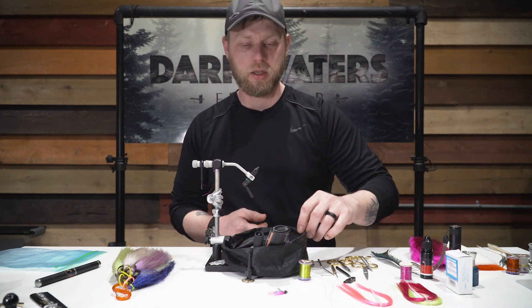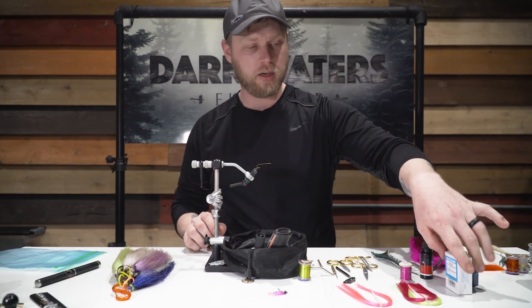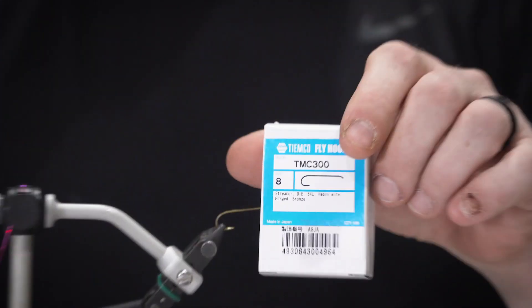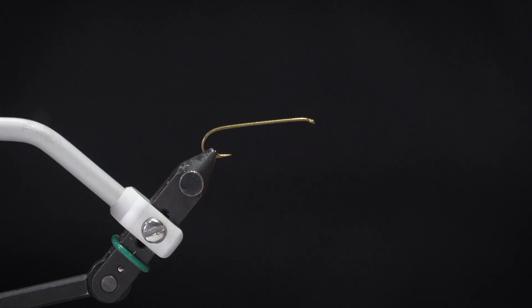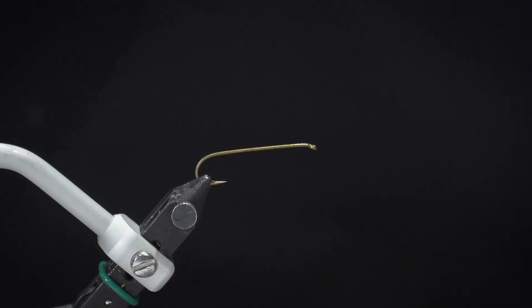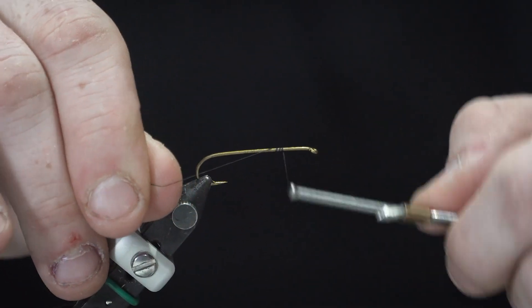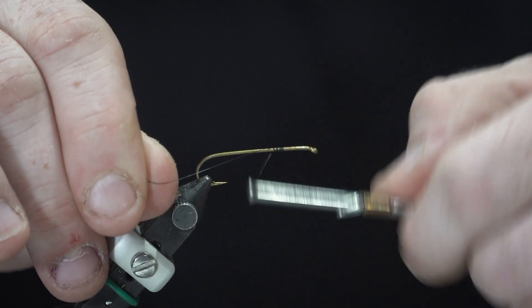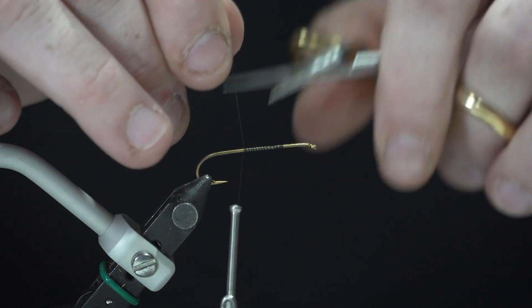For this fly I will be using a TMC Timco 300 — this is a 6x long heavy shank streamer hook — and GSP thread, this is 50 denier, so it's pretty small stuff but very strong. With that, I'll start my thread on the hook shank, working my way backwards, and snip off the tail.